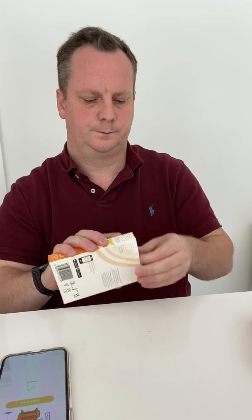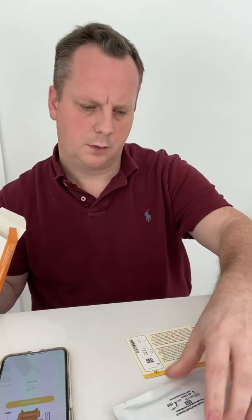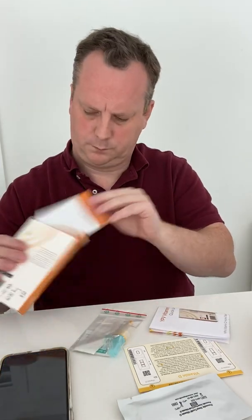You also need to download the Smart Test App. Now let's lay out the components. We've got a camera test card and a reagent cassette. There's also a quick user guide on how to do the test.